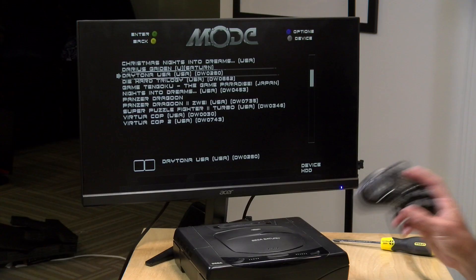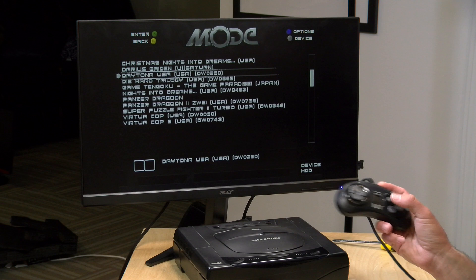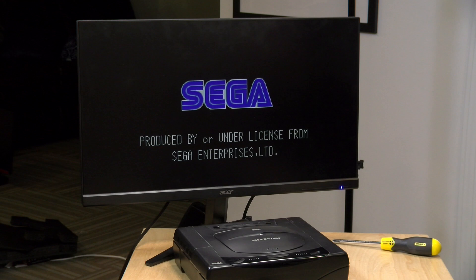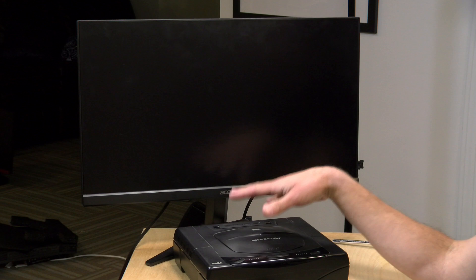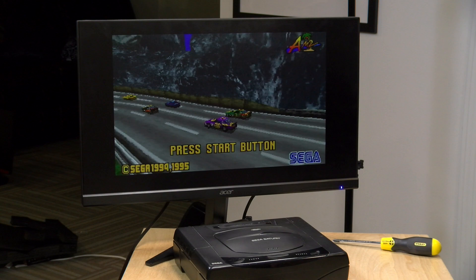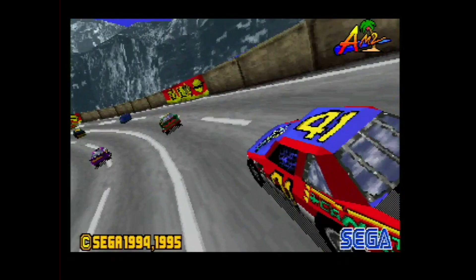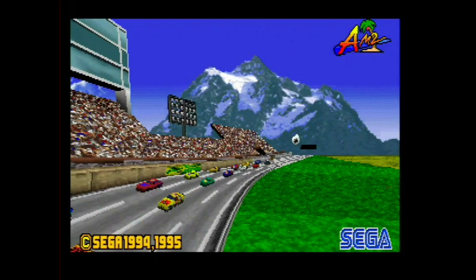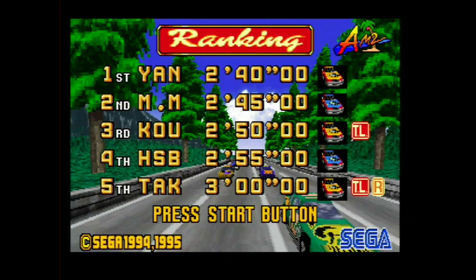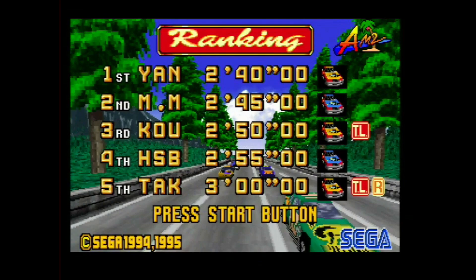Now we're going to load up a popular title — Daytona USA. I'm just going to let this run so you can see exactly how long things take to load, especially if you have experience with these Sega devices and optical media. What I have it hooked up to right now is a RetroTink 2x line doubler with HD Retrovision cables — the HD Retrovision cable I'm using is the one I use with my Sega Genesis, but they sell an adapter. It gives you a super clean image. We boosted up the gamma on the video capture hardware so it's a little bit brighter, and when I go back upstairs to my CRT television this is going to look super crisp. Things load up pretty quickly and it's working just as well as it would with optical media.